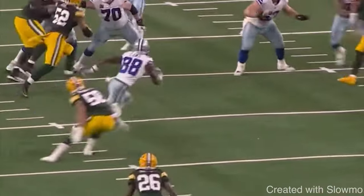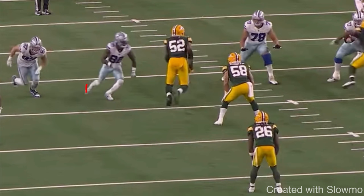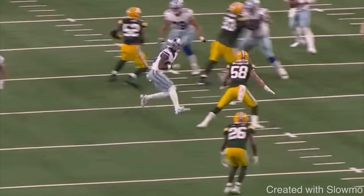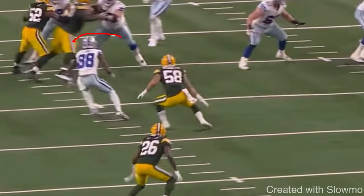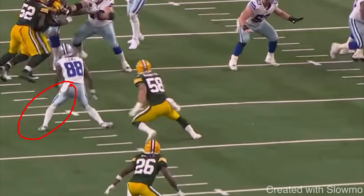It builds off a whip route but has a little bit of tempo to it. A whip route is where you sell like you're running a drag or slant, put the brakes on, keep your hips and shoulders facing the line of scrimmage, and then whip back out toward the sideline. A jerk route is where you put the brakes on the same way, but you throw a jab to the outside and then cut back to the inside — almost like a fake whip. CeeDee Lamb drops his hips; the best way to get separation on this jerk route is your hips and shoulders turning toward the line of scrimmage.